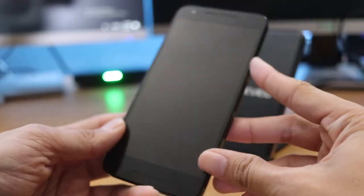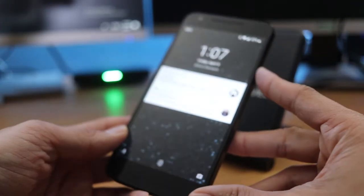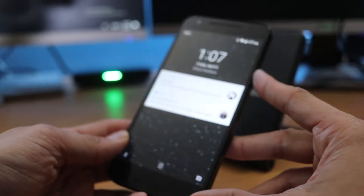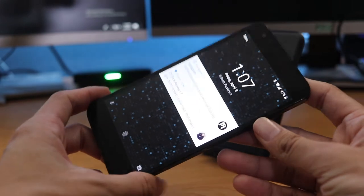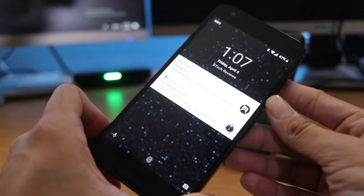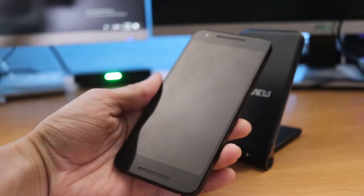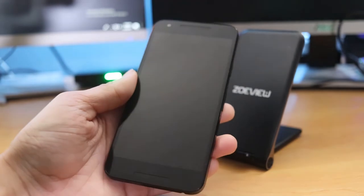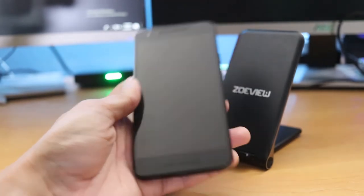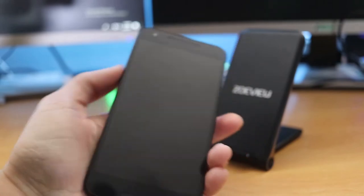It does have a 5.2-inch IPS touchscreen display. It's nothing like what you would see today in today's smartphone market, and definitely not the size you'd see either. For me, the sweet spot is between 5 and 5.5 inches. Most phones nowadays are 5.7 inches and up, so for me this is actually a good pocketable size — you can wrap your hand around the entire thing.